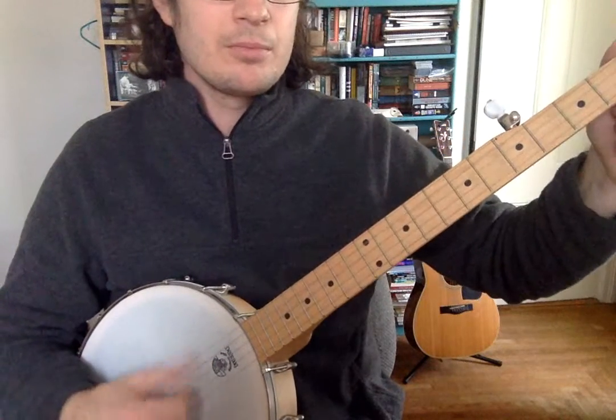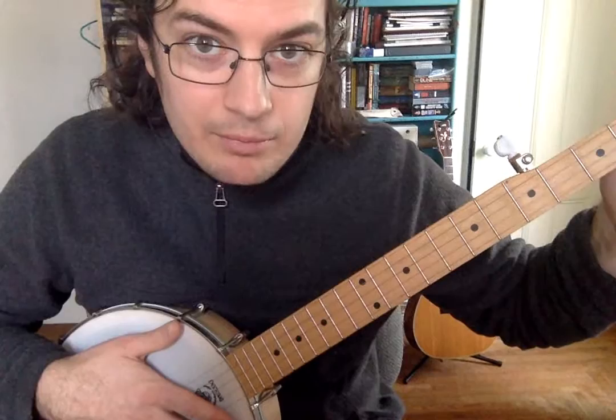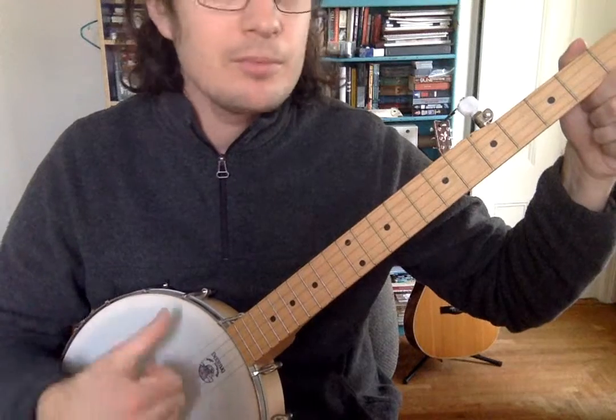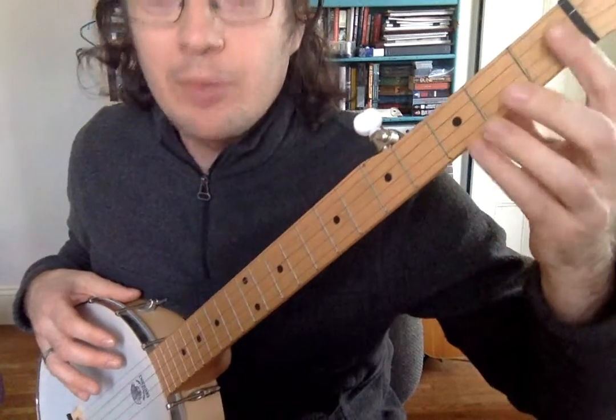You can just strum with your thumb, however you'd like. We're going to worry about strumming patterns later — like exactly what to play when you're strumming. But for right now, you can just strum, strum, strum, strum until you get your left hand doing all the appropriate things reliably.